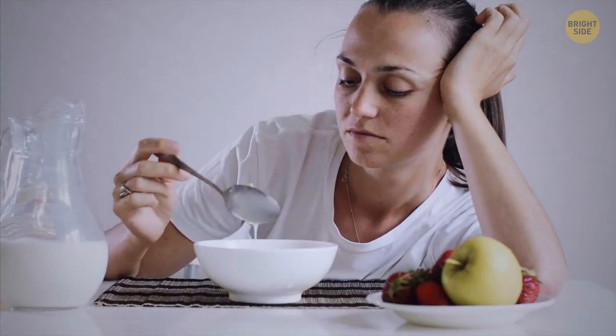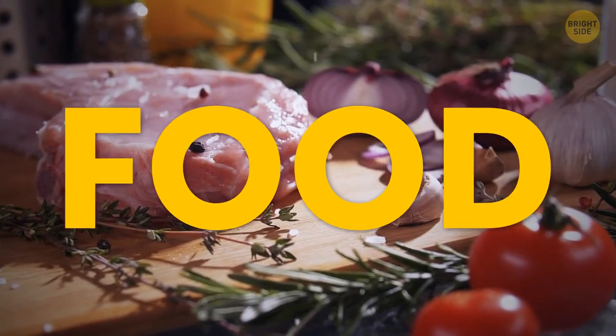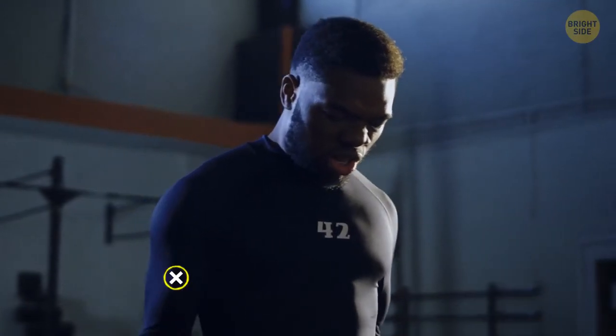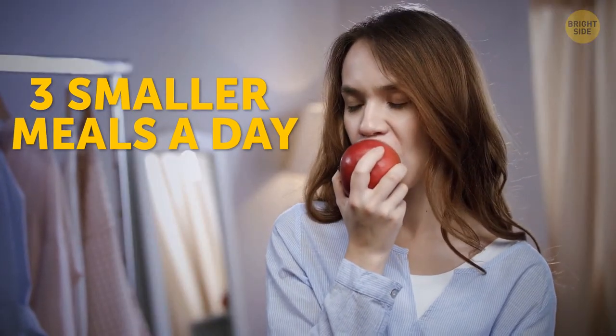You might not be eating enough. When you work out, you need tons of energy — in other words, food. Your body can't create new muscles out of thin air. Try to have at least three large and three smaller meals a day.